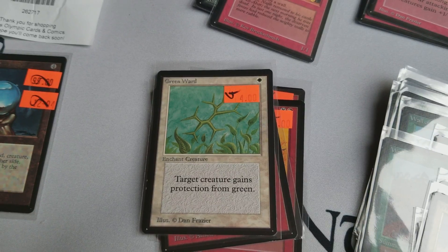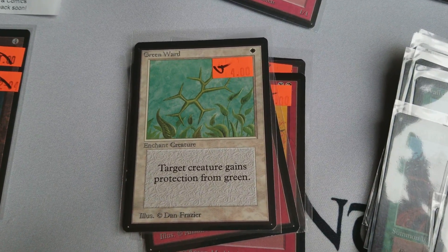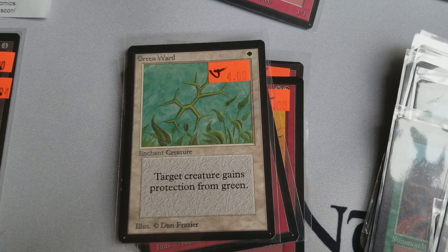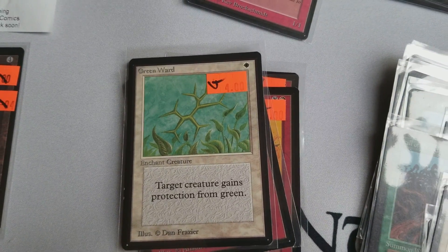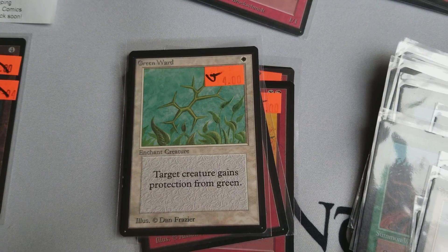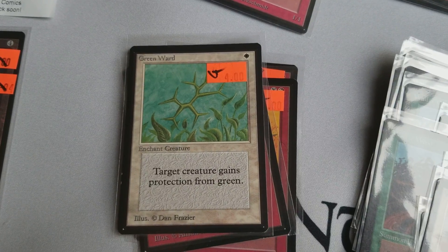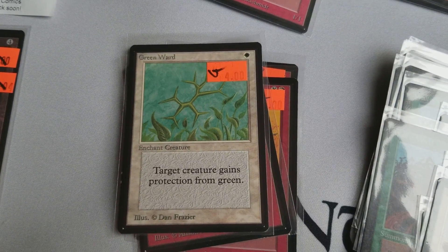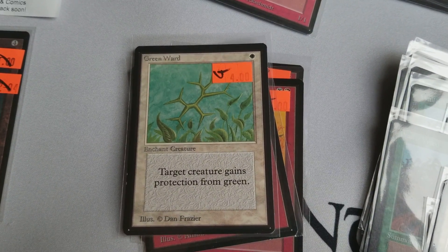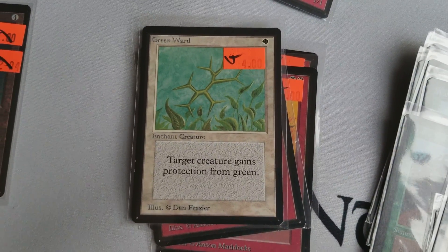Another Ward, another uncommon. I've told you guys before — I think uncommons for Alpha and Beta are extremely undervalued. They're going to keep growing in price, a great investment long-term. Some of them are actually on the reserve list. Actually, maybe none of them are reserve list because they're all uncommon — sorry. But what's cool about them is they are the original print, and I think that's really fascinating and I like that as an investment.